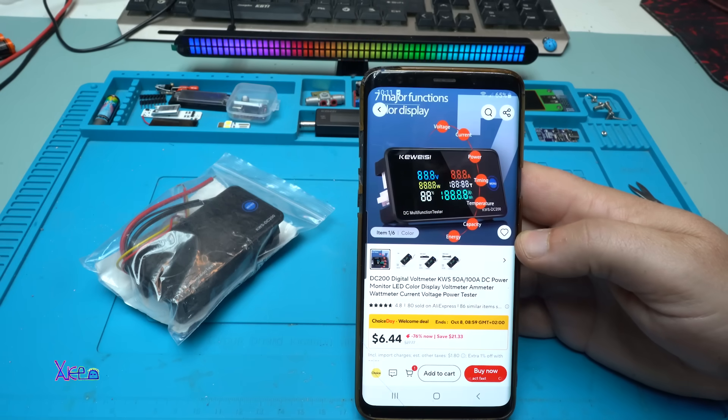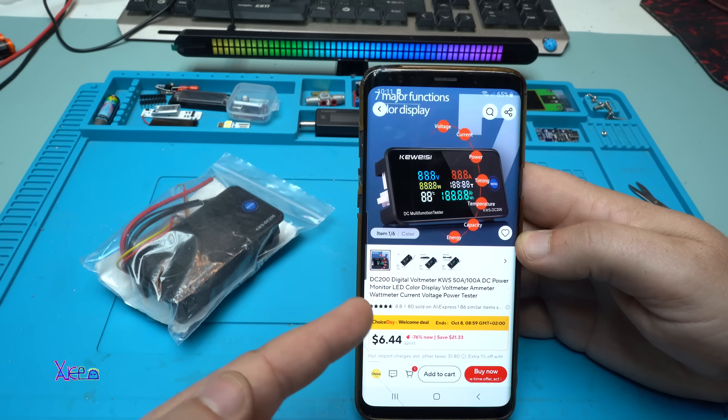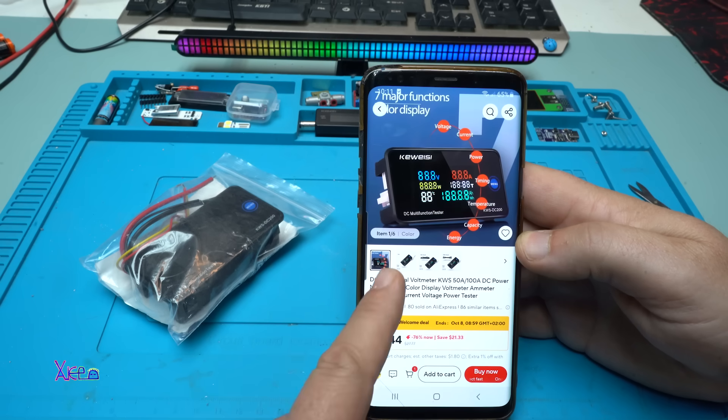Hello Hacktubers and welcome back to my channel. And this module that I got from AliExpress for around 6 US dollars.